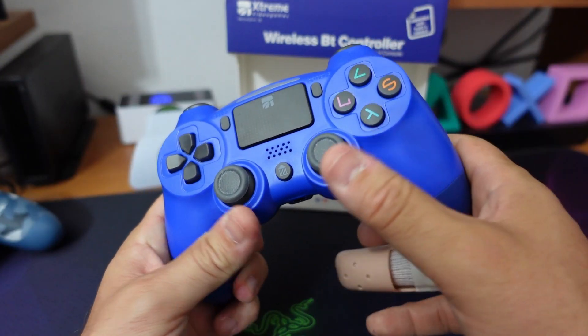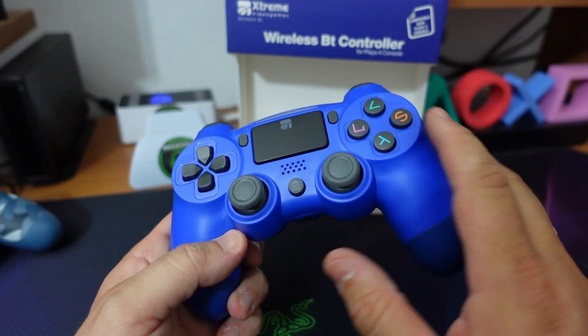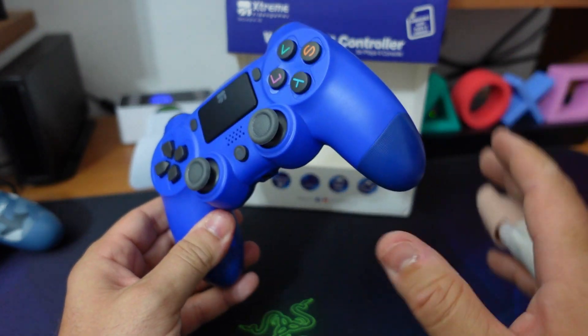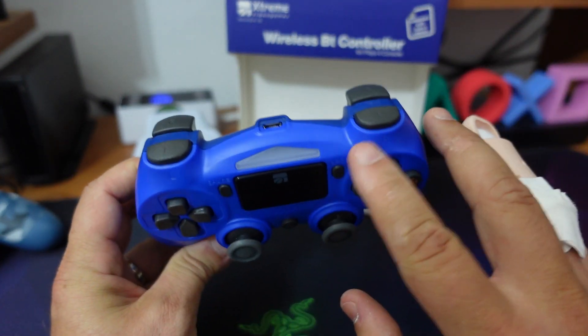Quindi assolutamente promosso dal punto di vista degli analogici, della risposta, così come anche del lag. Il lag assolutamente non è avvertibile anche in modalità wireless.